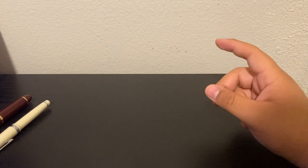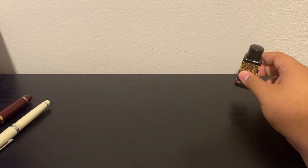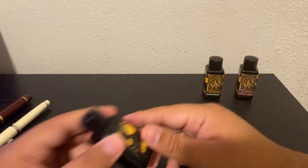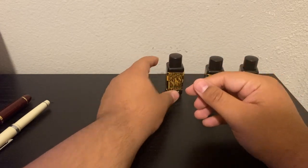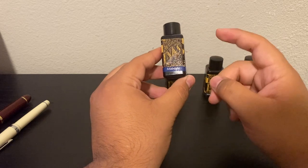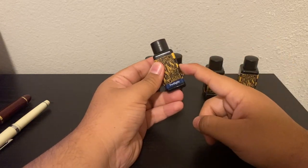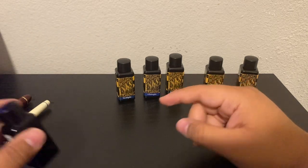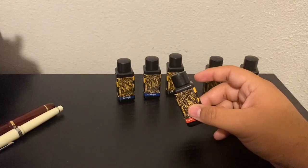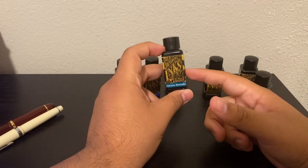I also ended up getting some new inks when I reignited my passion for this hobby. We have Writer's Blood, a pretty interesting color though similar to Oxblood. Green Black is very green but not very black. Jet Black is just a normal black ink — nothing special. Midnight feels like a lesser version of Oxford Blue; I don't love it. Twilight is for sure one of my favorite inks, though I haven't had much time to enjoy it. Ancient Copper is one I really enjoy — it's currently in my Kaweco Sport. And finally, Aurora Borealis is definitely my favorite ink out of this batch, and probably one of my new favorites overall.